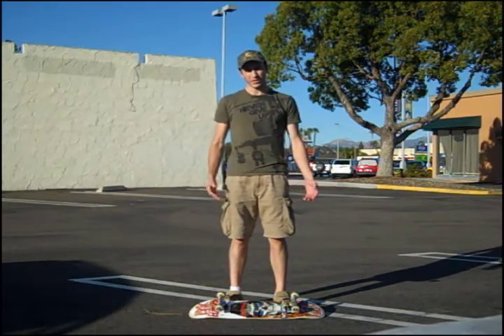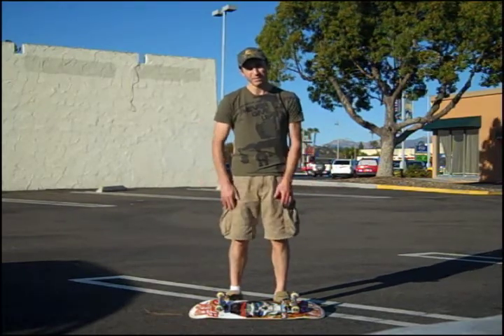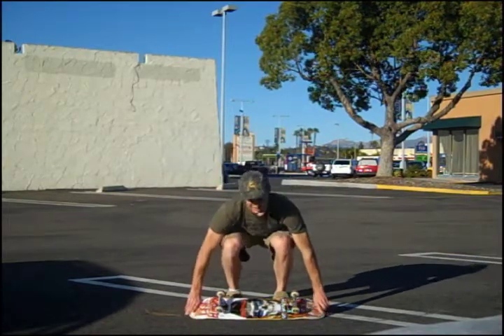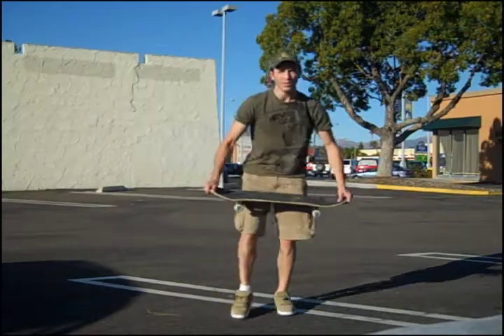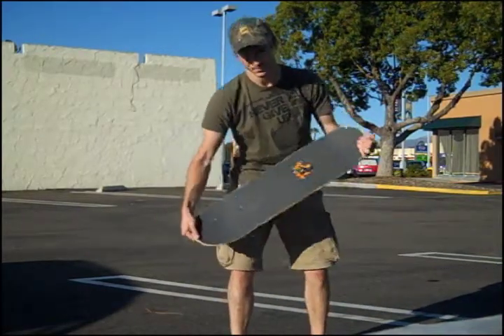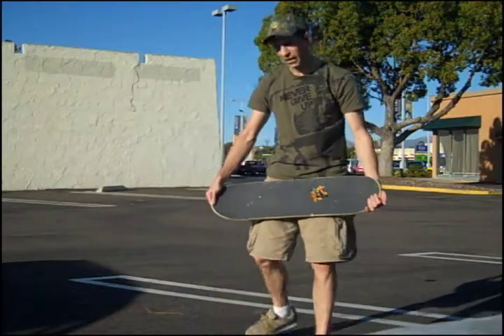At this point what you want to do is jump up and slightly forward a good four to five inches. This is going to turn the board around like that. Once the board turns around you're going to aim for each side of bolts — it's going to give you a nice stable wide balance.